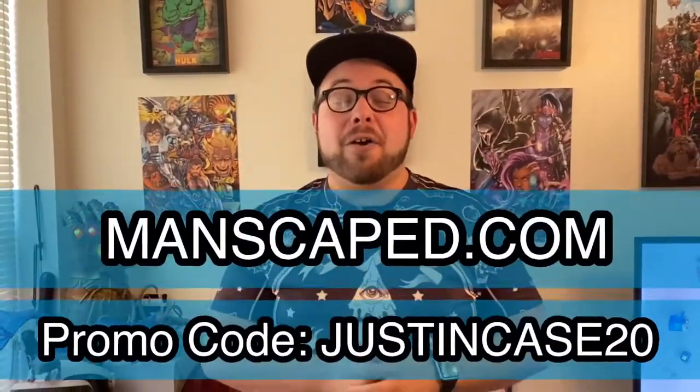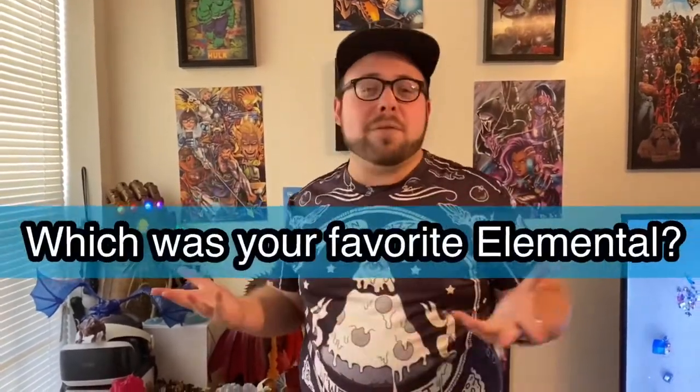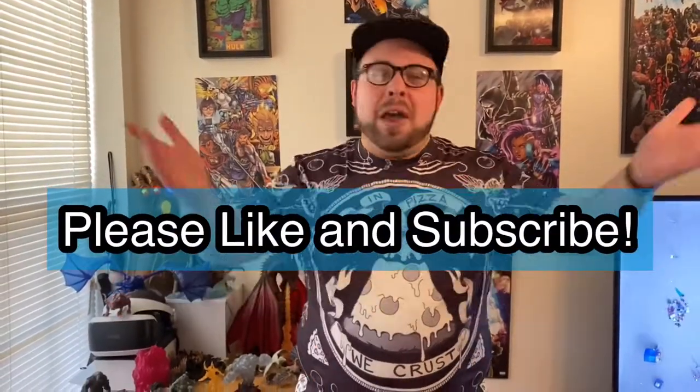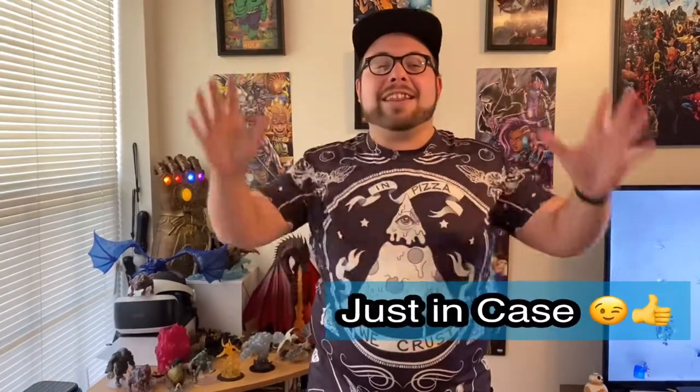That wraps up another review — my take on the WizKids Maze of Death premium figures, the Fire Lord and the Air Lord Elementals, two creatures sure to cause a whole lot of pain in your next campaign. I wanted to thank today's sponsor Manscaped for sponsoring the video, and thank each of you for your time. Leave a like, comment below with your favorite character and what you want to see next. If you're not subscribed, hit that subscribe button and become part of the Just In Case Gaming family. Be safe, be nerdy, and I'll see you in the next video.